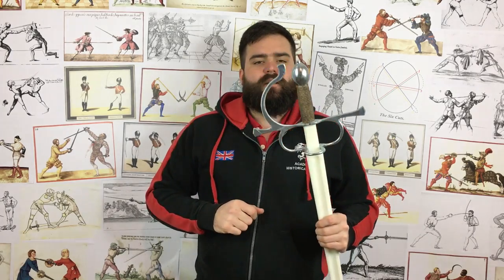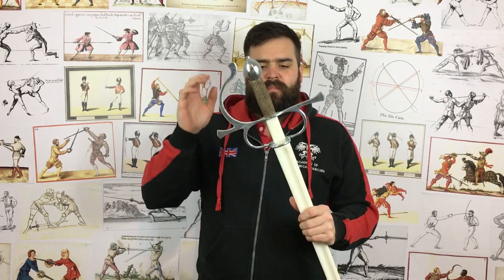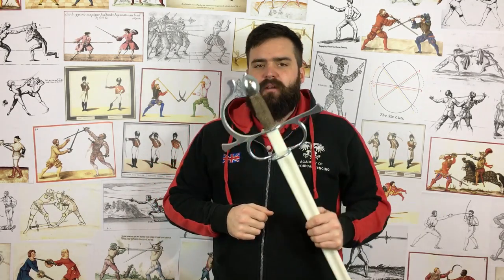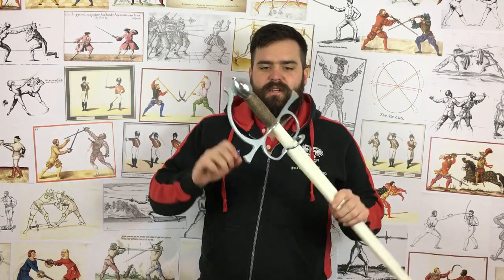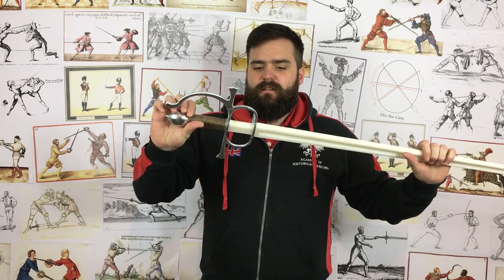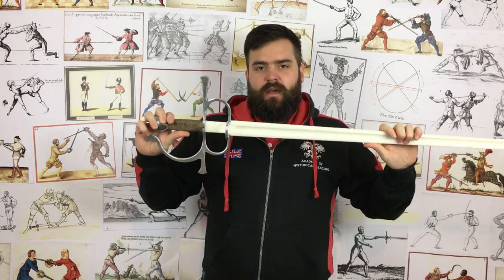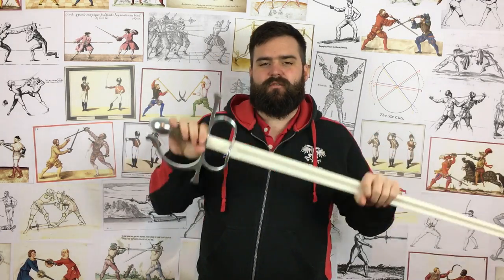So I wanted to crack off with a review of the Black Fencer Sidesword. This is version 4, the current one. This one arrived just a few days ago but I've been using them quite a lot — this is actually one of my member's swords I'm going to be delivering tonight. The sword weighs one kilo, which is 2.2 pounds. They can vary a few grams either way; this one is about 18 grams over but they're pretty much always around one kilo.